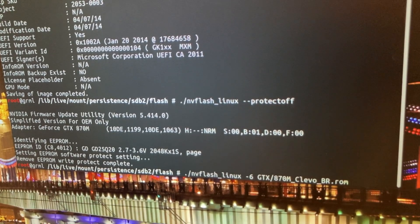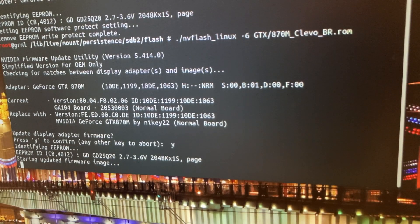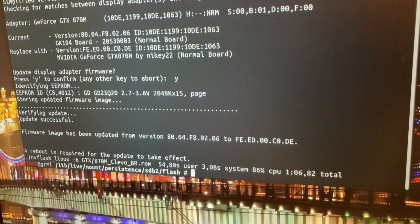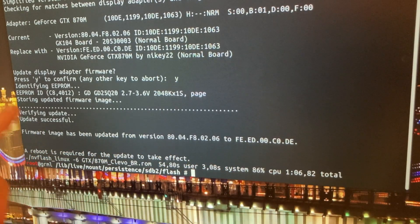I only have to press enter now. Should I do it? Let's do it. Update the display adapter firmware — press Y. Storing the updated image. Come on, come on, come on. Yes! So that is good. Firmware image has been updated from version so-and-so to this. Update successful. And a reboot is required.